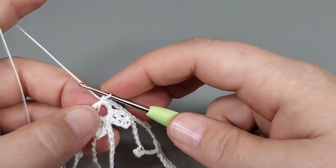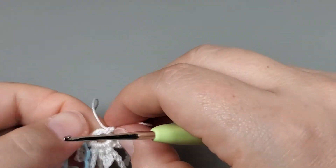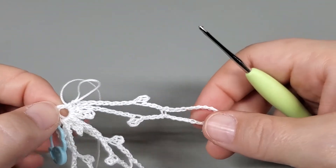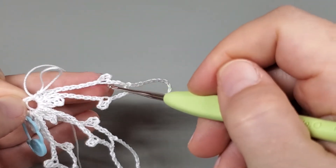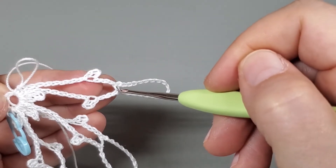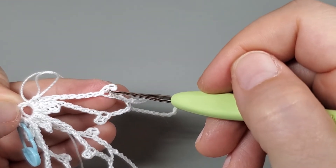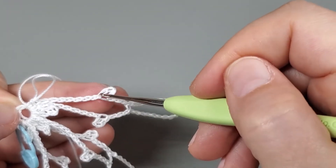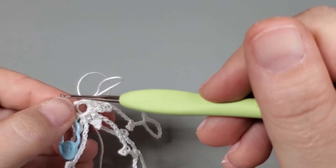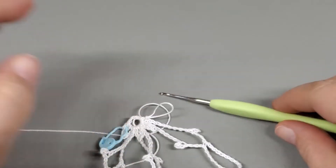I'm going to let you guys work this three more times off camera. I'm going to meet you right after we work the chain 23, slip stitch into the 20th chain, chain seven, slip stitch into the fourth — I'll meet you right there, right before we work the ending chain eight. So work petals four, five, and six, and I'll be right back.